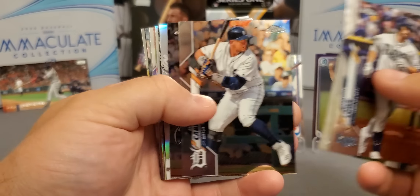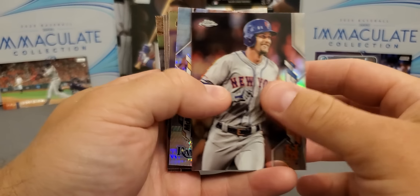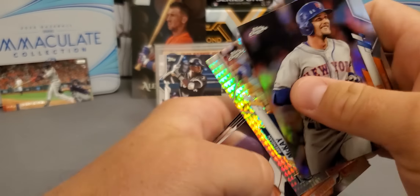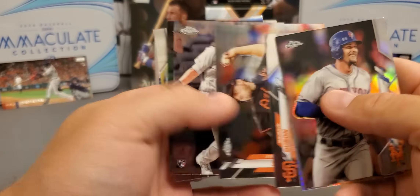See if we can pull a nice rookie or something — not going to have an auto. Sheldon Neuse, however you say it. We got a refractor of Jeff McNeil. There's a very nice Brendan McKay prism refractor. Dubon, John Means, Seth Brown, Conforto, and we're going to end it with a Brusdar Graterol.